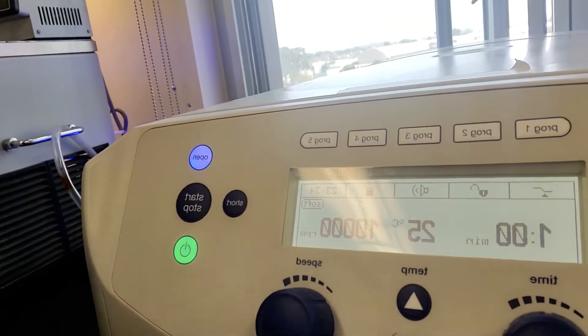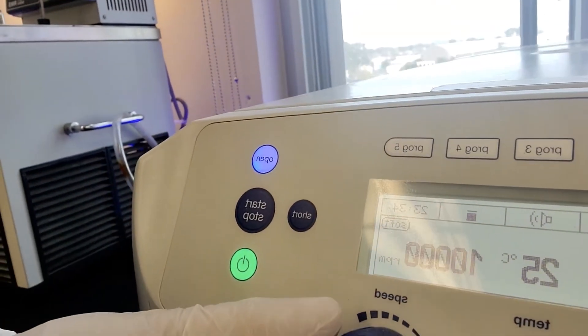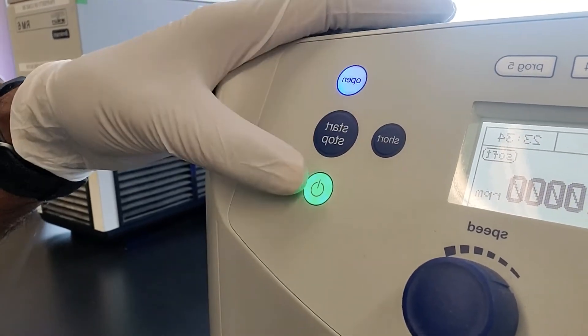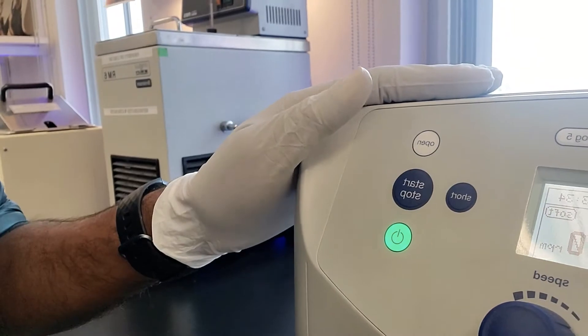I'm going to set my dials. This is my minute dial here and this is my speed dial here. It's set for one minute at 25°C right now, and then I'm going to start it.